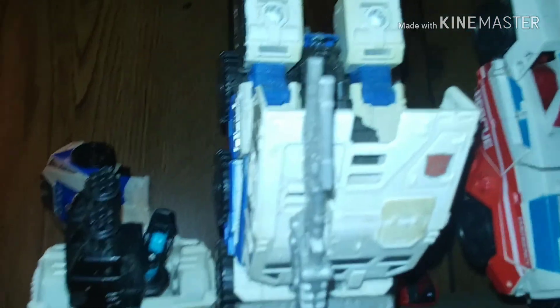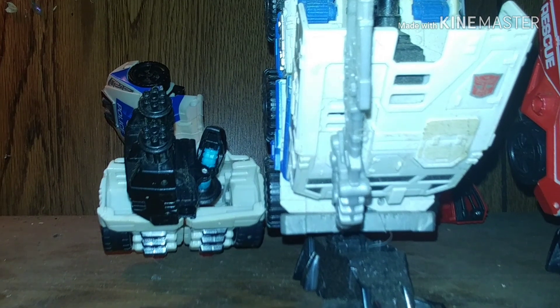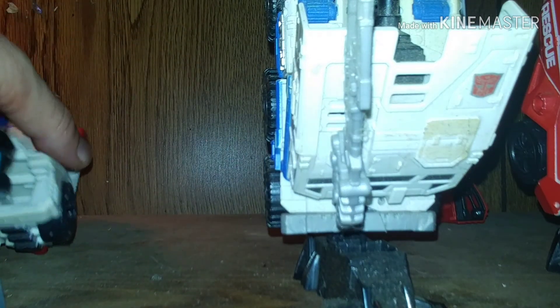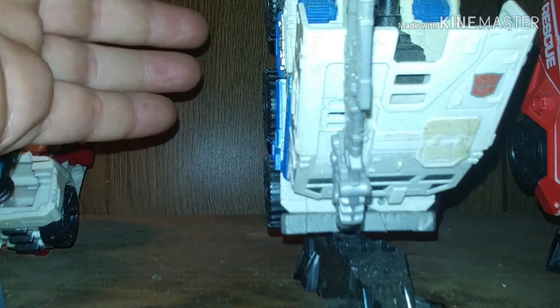I'm going to put them together on camera. We're going to try this again, but without the oops. So we're going to get all these pieces out of the way. Okay, starting with the legs first.